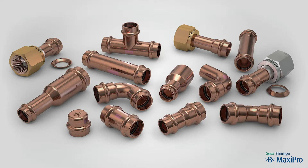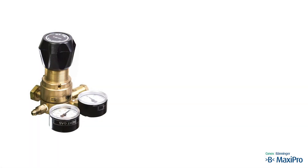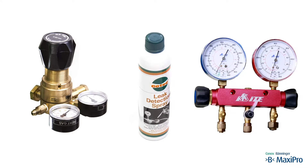B-MaxiPro fittings are used in the suction and liquid lines. The following tools and equipment are required: a regulator for nitrogen with a 50 bar maximum output pressure, a gauge manifold set without a sight glass fitted with hoses, and leak detection spray.